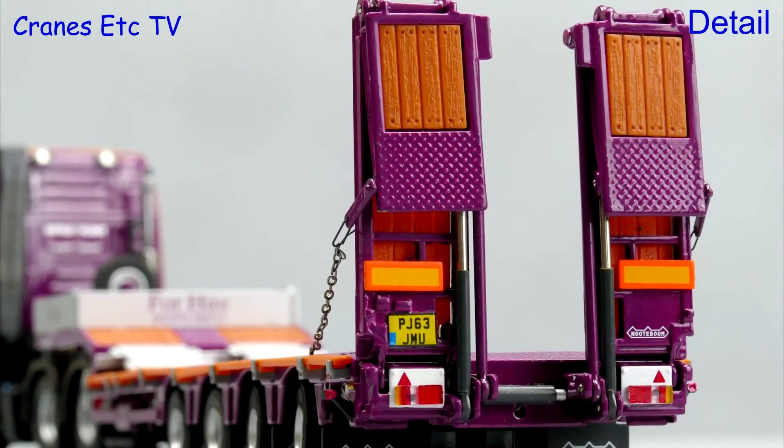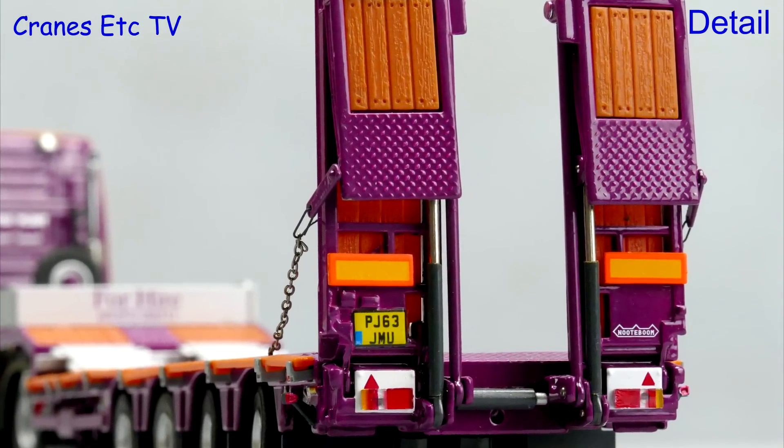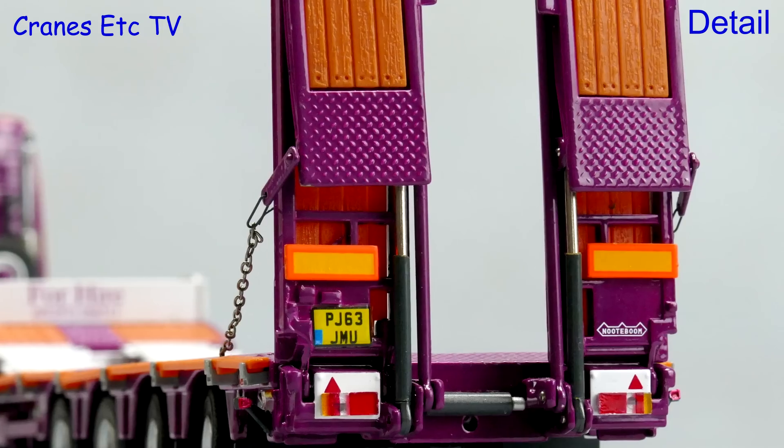At the rear the ramps are very good. You can see the bolt holes in the replica timbers, there are nice chains on the ramps, and there is a realistic number plate.